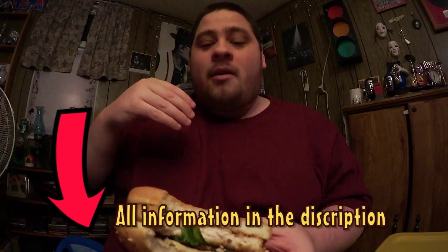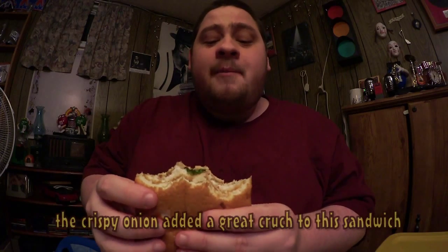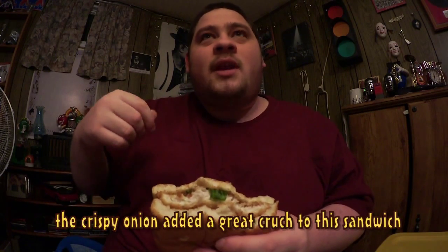I can tell already that I'm going to like this. The chicken is really good. I always love McDonald's chicken — it's either a chicken nugget, a McChicken, or a junior chicken. I love their chicken. I don't know what they do to make it so good, but it's really good. So far it's pretty good — you can taste the onions and you can taste the bacon.